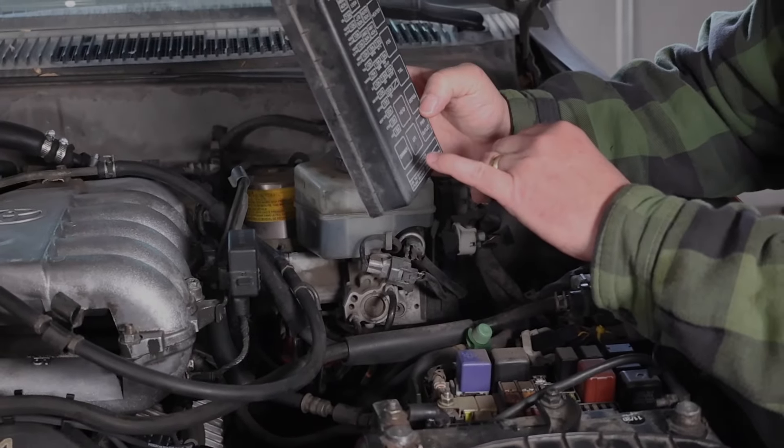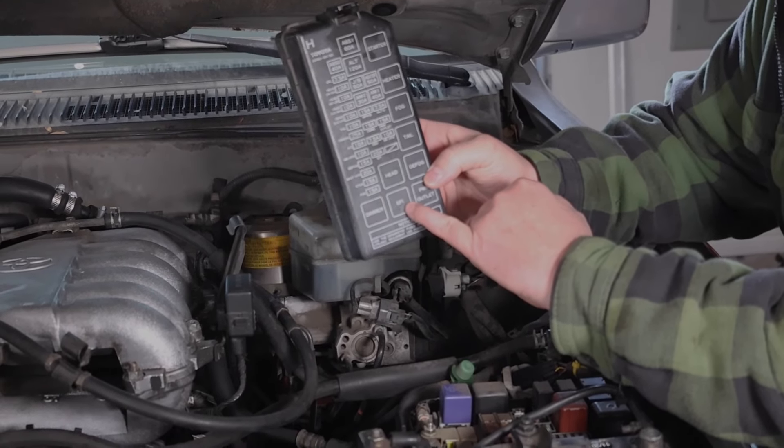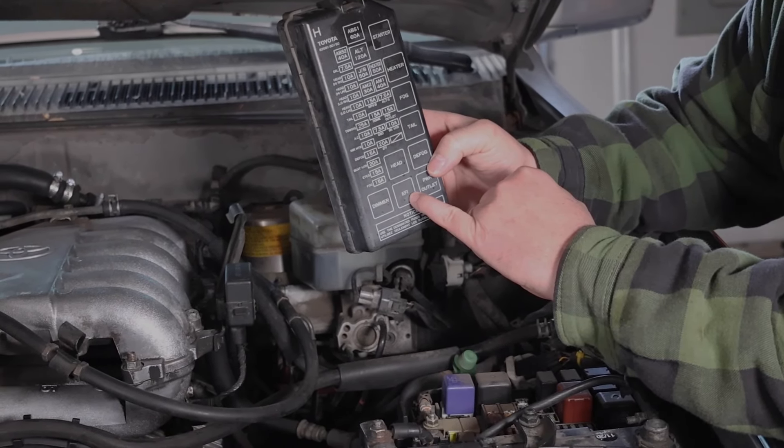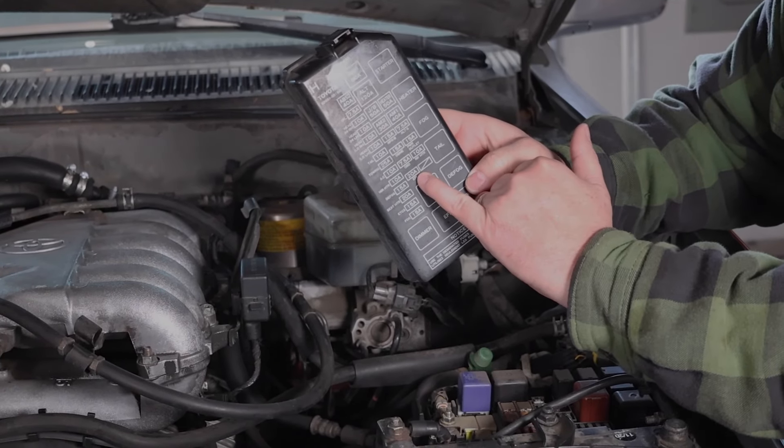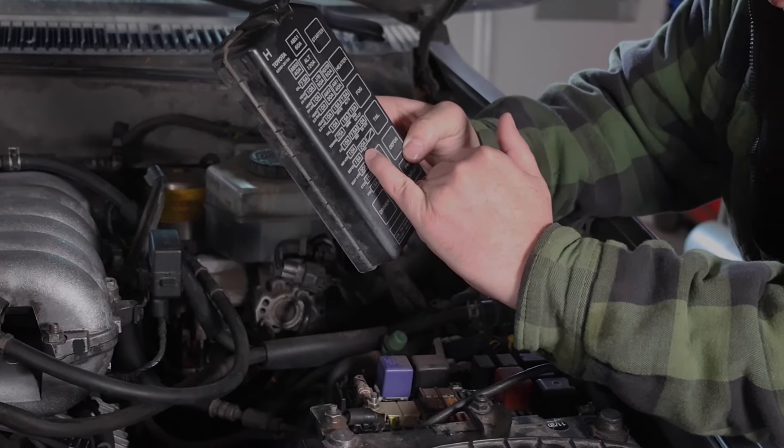So according to this, there's this one but I'm not going to pull that — that's a relay. 20 amp fuse. This guy here — EFI. So that's the fuse I'm going to go after.